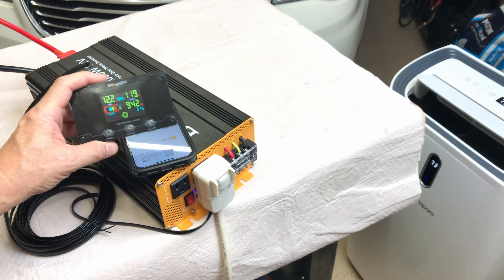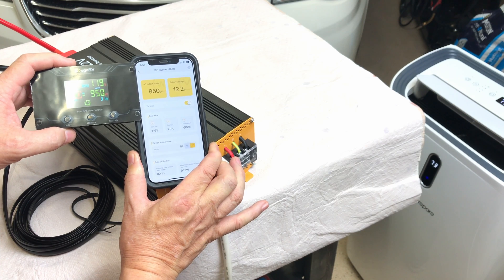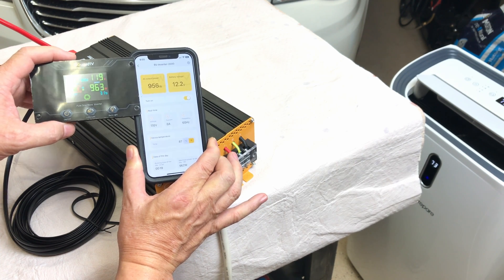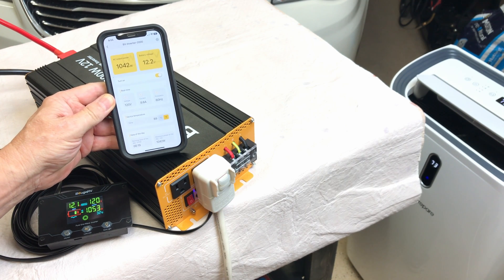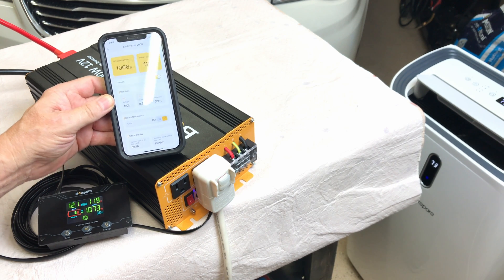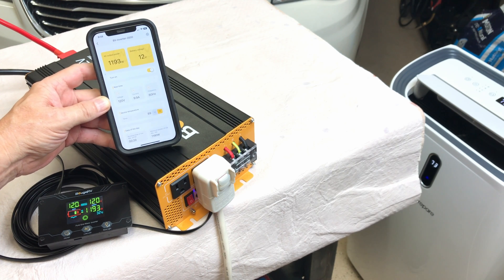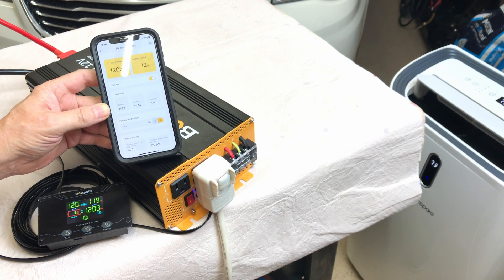The remote monitor shows 942 watts and the app shows 941 watts — they mirror each other perfectly. Battery voltage is down to 12.2 volts and we're hitting around 1,000 watts. Turning the AC up to medium gives about 1,200 watts. This air conditioner is probably 1,500 to 1,600 watts at max, so I'll add a heat gun to push the inverter to its limit.